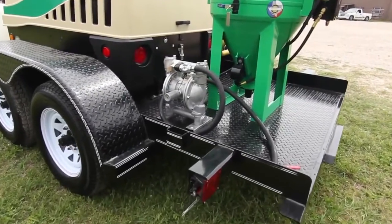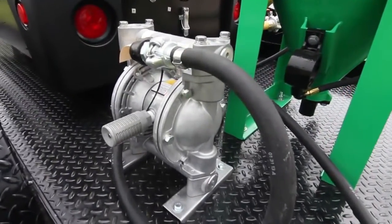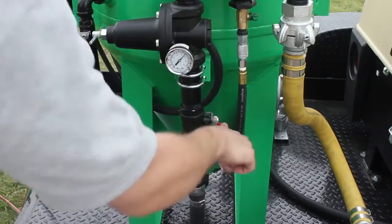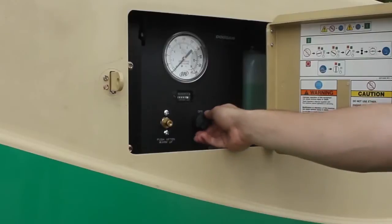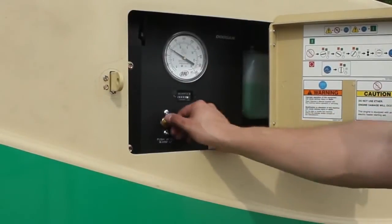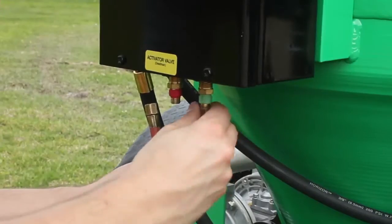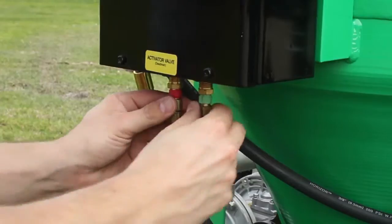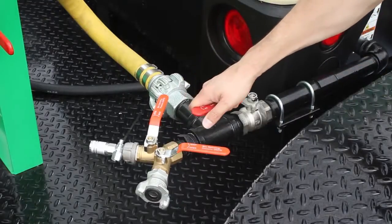We need to start the compressor to operate the pneumatic water pump. Make sure that the main service valve and the air inlet valve are both closed. Start the compressor according to the startup instructions. Connect the twin line to the control box, red to red and green to green. Now you can open the main service valve.